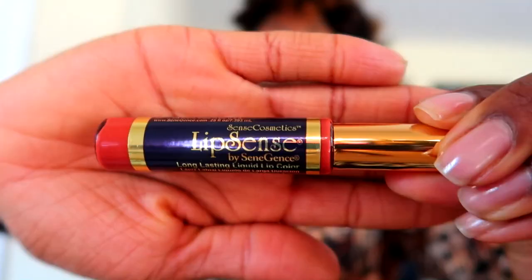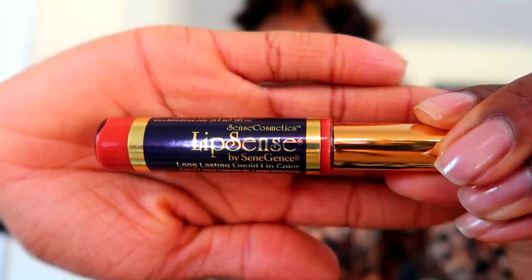Lipsense is a lipstick, and this color is red cherry. It comes with the lipstick, the moisturizing gloss that you apply after you apply the lipstick, and then it comes with the OOPS remover that you'll need to remove the lipstick.